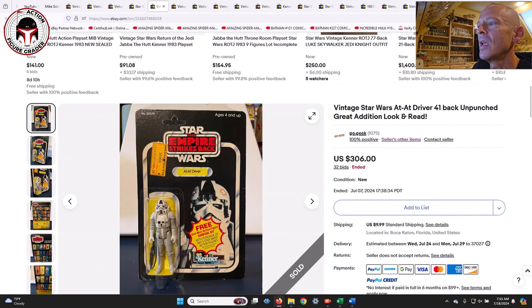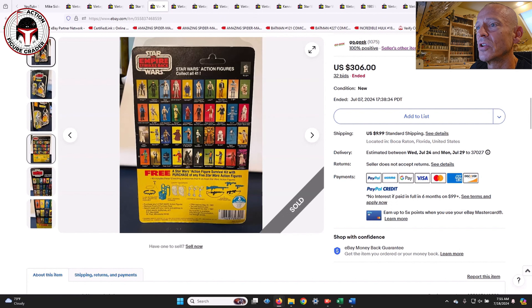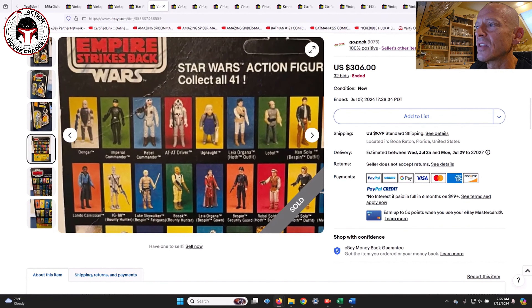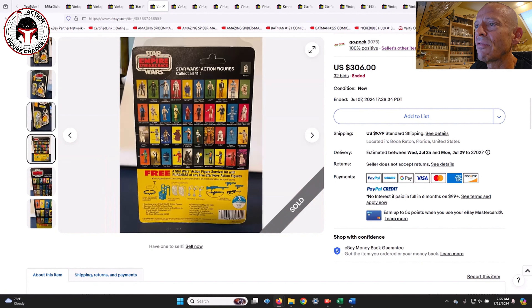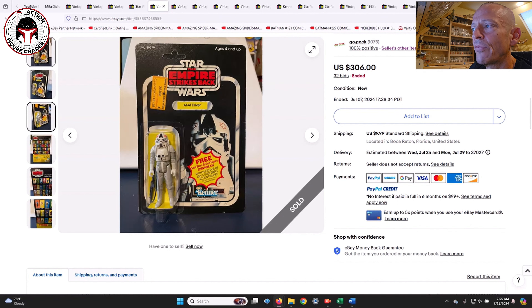Here was a beautiful 41-back AT-AT Driver with a survival kit offer — unpunched with a Toys R Us price sticker, blister in really good shape. I think this easily gets an 80 overall. I sent this to my Patreon supporters and one of them picked it up at $306, which I thought was a really good deal. The back has a faint crease so it might score 75 for the card, but probably 80 or 85 for the blister and figure.